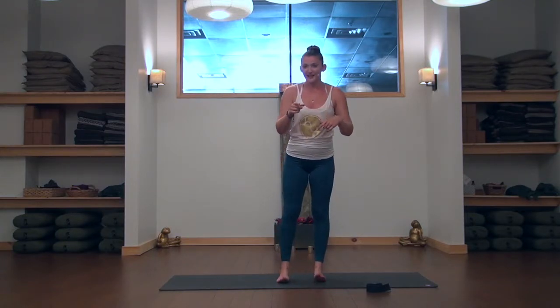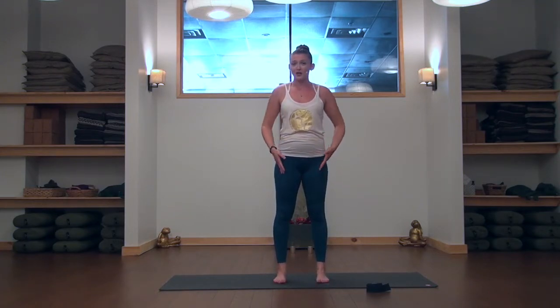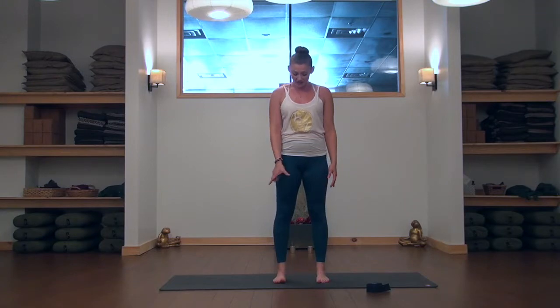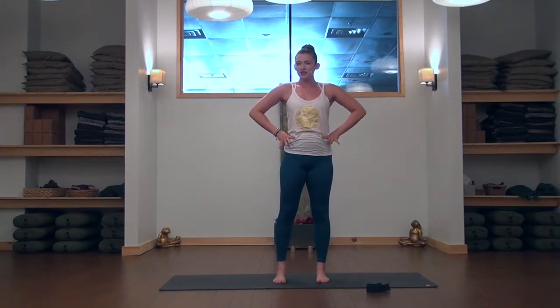From here, let's bring the ground into our feet, coming into a Tadasana, arms at the side. Check that your toes are lined up parallel to each other. Place your hands on your hips and draw the tailbone down towards the floor.